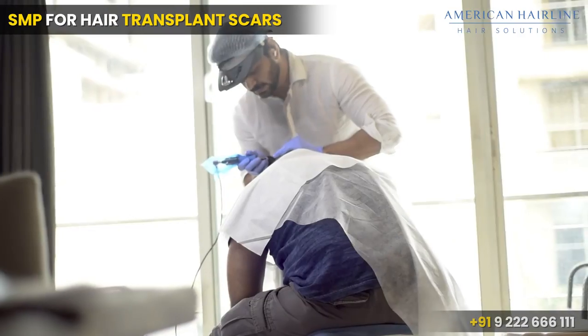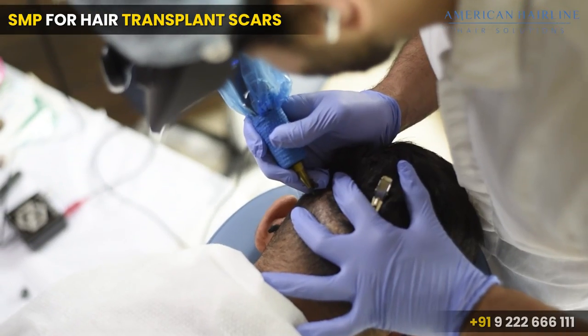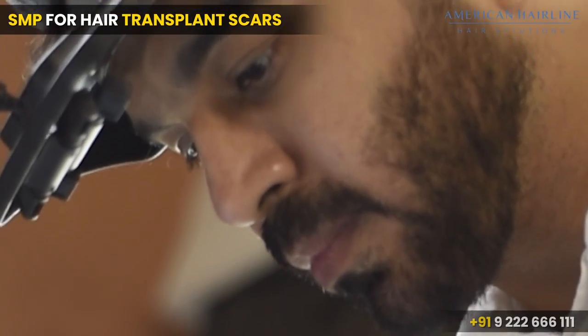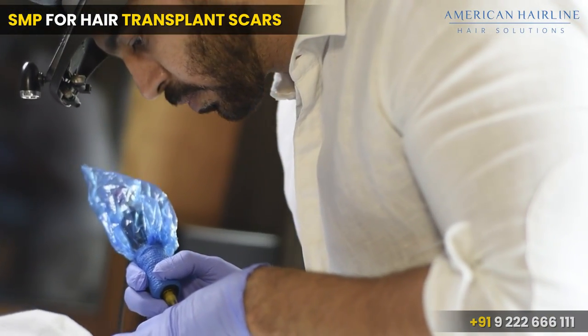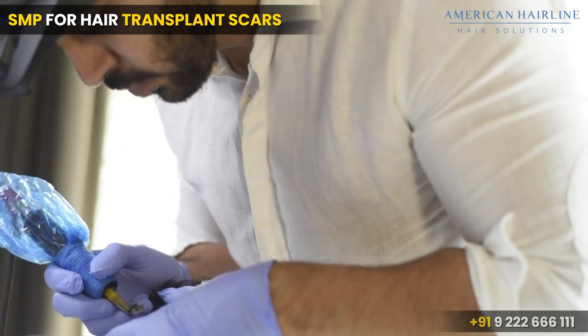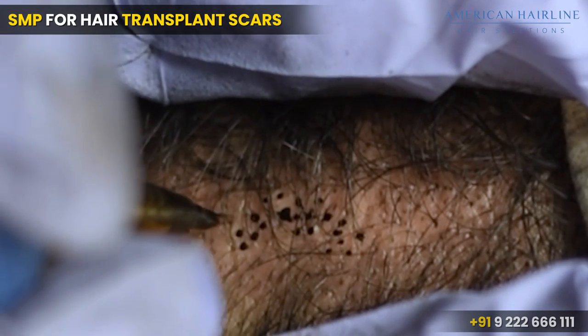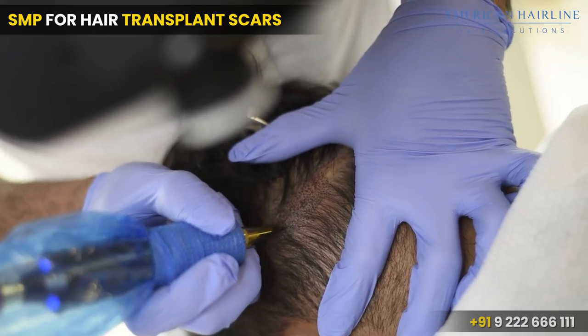We divide this into three sessions. For example, if there are around 10,000 dots needed, in the first session we add approximately 3,000 dots, in the second session another 4,000, and in the third another 3,000 — gradually increasing the density. These are extremely safe because we only use ink specifically meant for scalp micropigmentation.